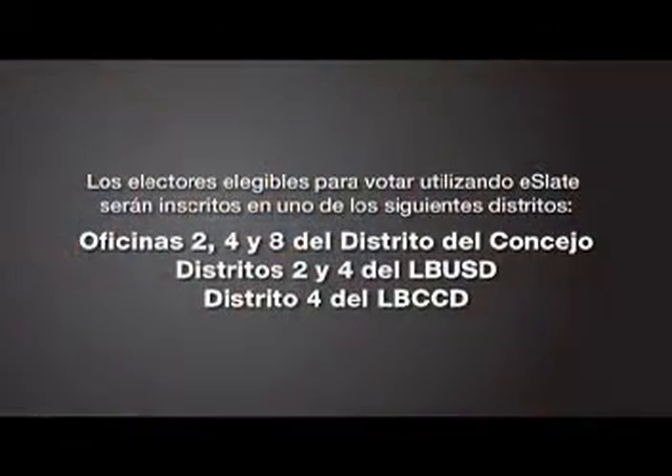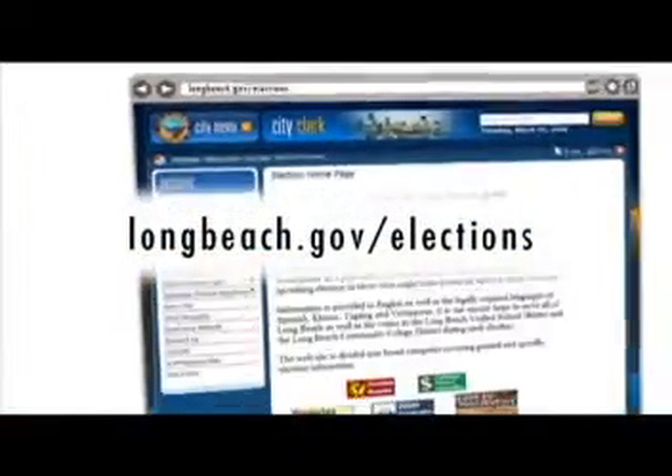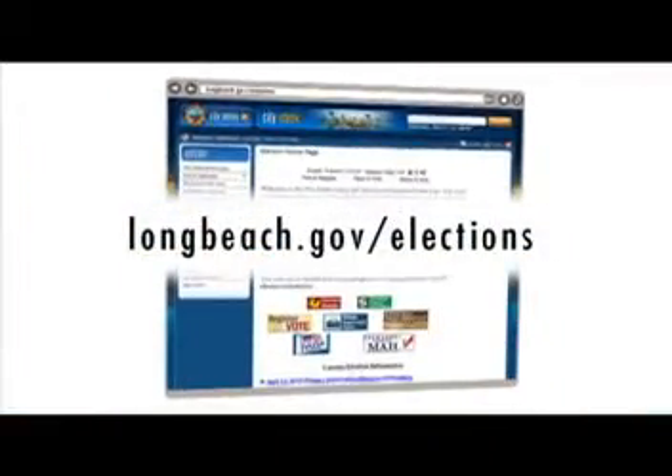Usted debe ser un elector registrado en los distritos que se indican en la pantalla. Para conocer más o escuchar una grabación con estas fechas importantes, por favor visite el sitio web electoral de Long Beach en www.longbeach.gov/elections.